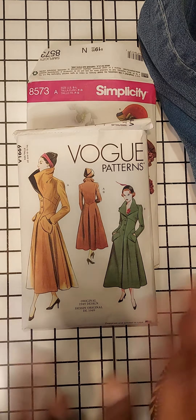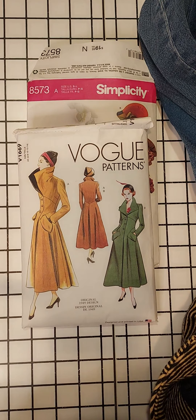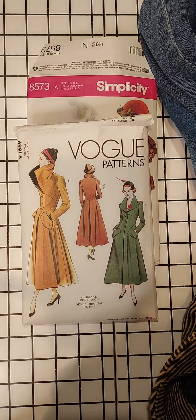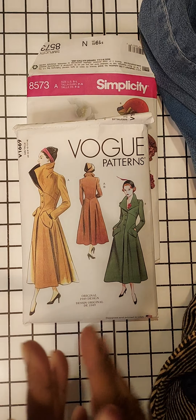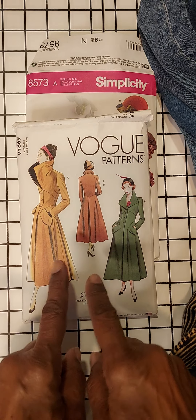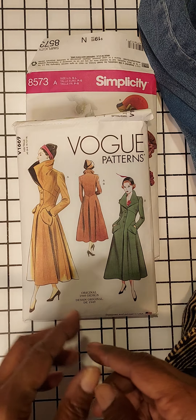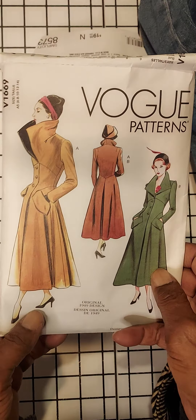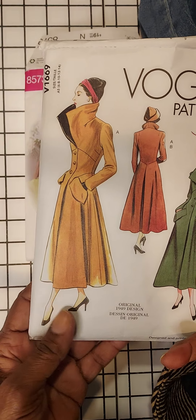Hello, my friends. Welcome back to the channel. Ms. Seashell here. As promised, I am showing you guys what I created. I did a short video, a sneak peek, talking about what I was making, and it is this coat here, this Vogue gorgeous, gorgeous coat.